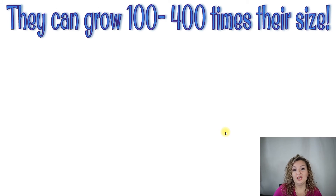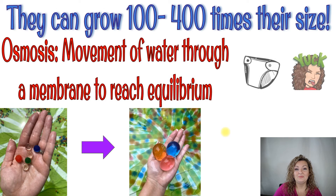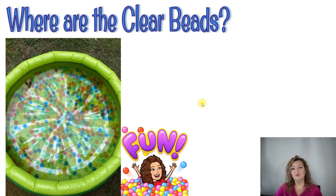The really cool thing about water beads is they can grow a hundred to four hundred times their original size. This is the same kind of material that's in baby diapers — I know, gross — but it is; it's the stuff that absorbs everything in a baby diaper. It does this through osmosis. Osmosis is just the movement of water through a membrane to reach equilibrium. The water beads have a semipermeable membrane that coats them on the outside, which means water can go through it, and it will continue going through that membrane until it expands and reaches equilibrium through osmosis.